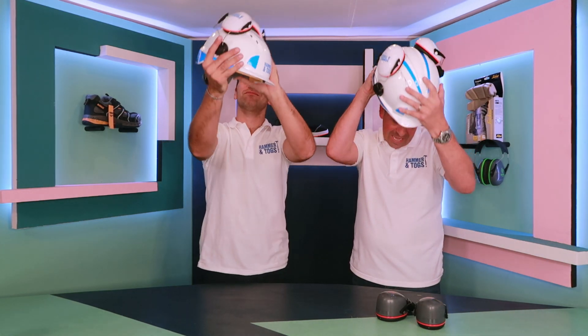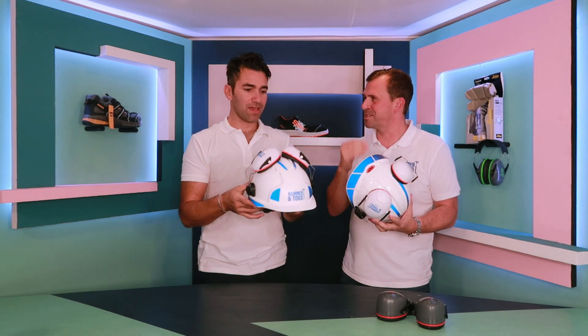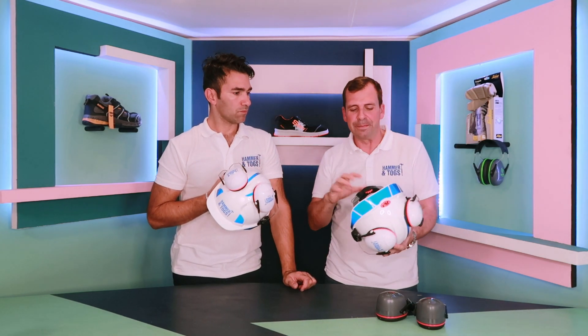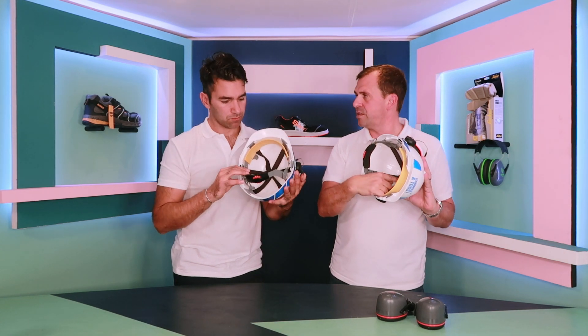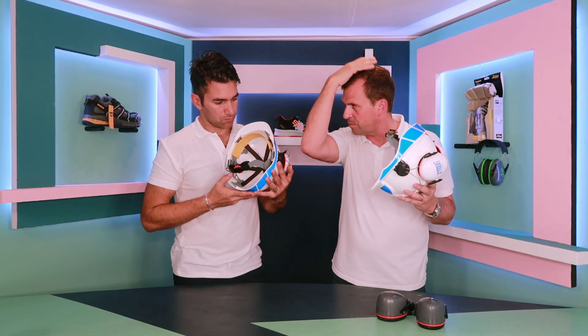So what is this? This is the Evo 3 safety helmet from JSP. This is fully loaded for us — pimped up. This particular one is fitted with the soft webbing comfort liner inside, which is really comfortable when you're wearing it.